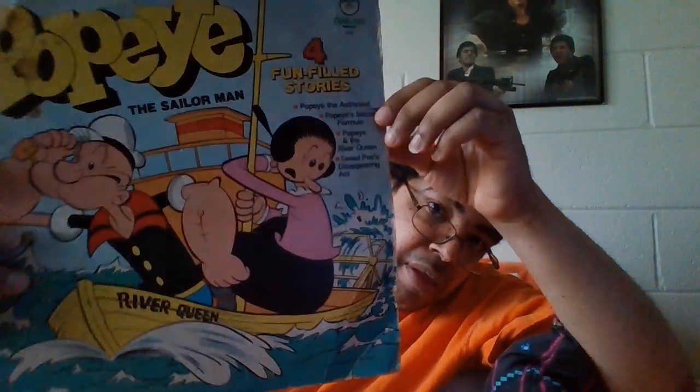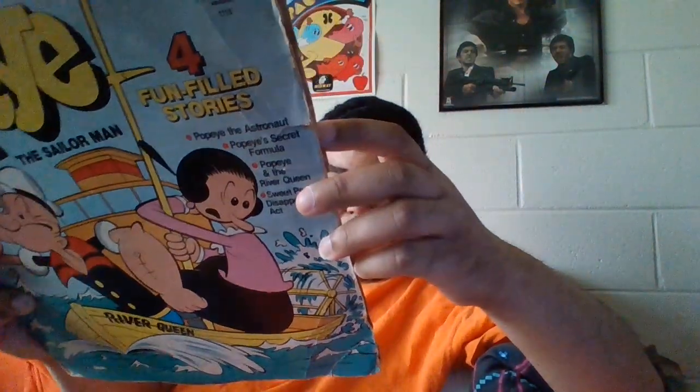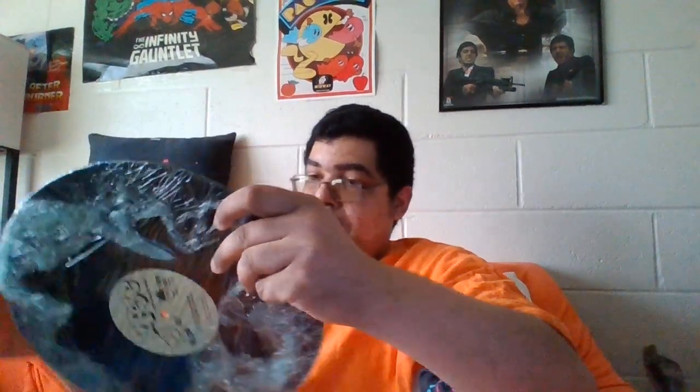We got Popeye, Sailor Man - four stories from the 70s. It looks like this. Now we have to unwrap the record. Let's see if we can pick some of this.